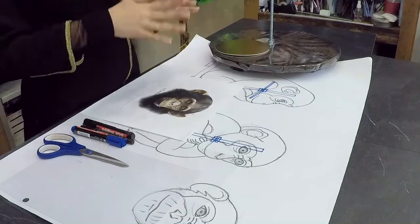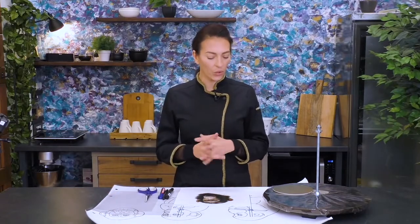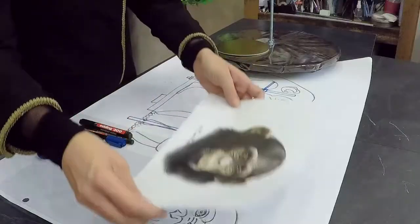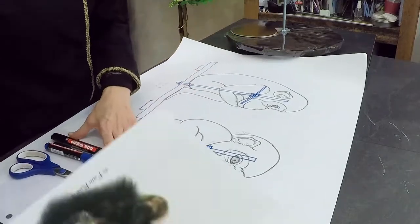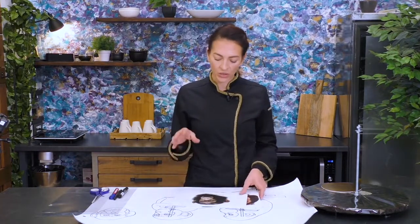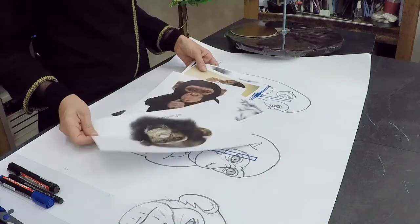For our chimpanzee cake, first of all, we need to do a plan, a drawing, so we get all the measurements so that we can do the templates for our carving and know what kind of internal construction we need and where to put it. This is my drawing of my chimpanzee. It's a simple one and I have some more reference pictures so I can see more details and the colors of our chimpanzee cake.